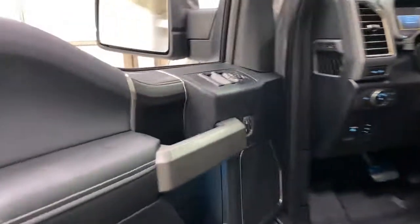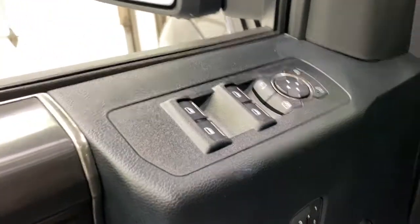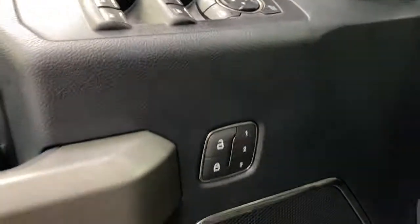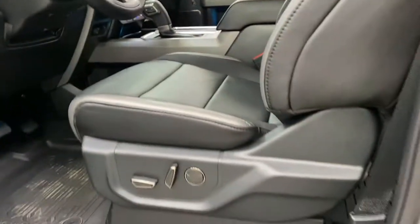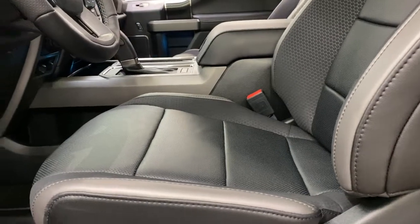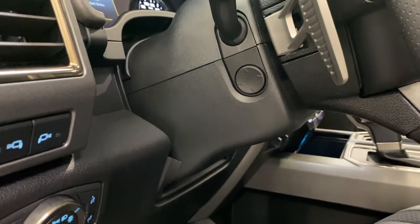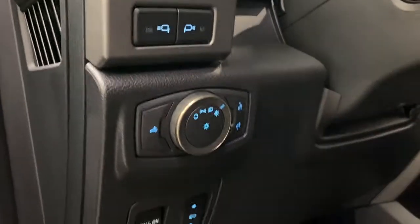Keypad access door handles, remote entry keypad, ambient lighting in the doorways and footwells, power mirrors, power folding mirrors, and memory seating. You do have fully adjustable automatic powered heated and cooled driver's and passenger seats, power adjustable foot pedals, and power adjustable tilt and telescopic steering wheel.